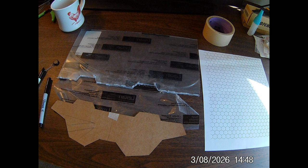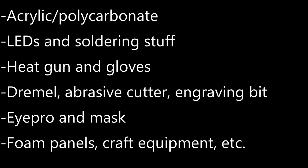For supplies, you'll need acrylic or polycarbonate — aka Lexan — sheet. The sheets I used are 0.093 thick, which is thick enough to have a body but still workable. Acrylic is much easier to work with and has a brighter glow effect, while polycarb is used for bulletproof glass — much harder to work with, but it won't shatter.